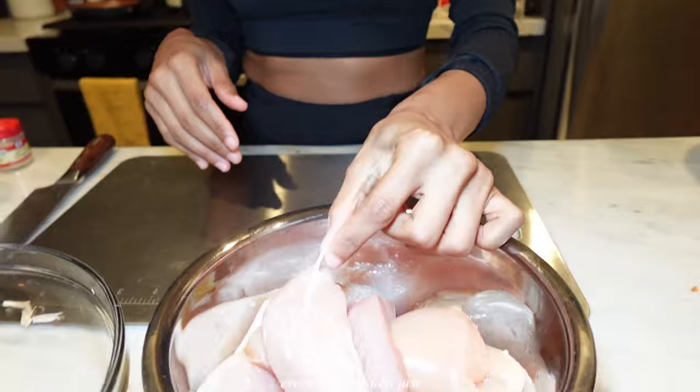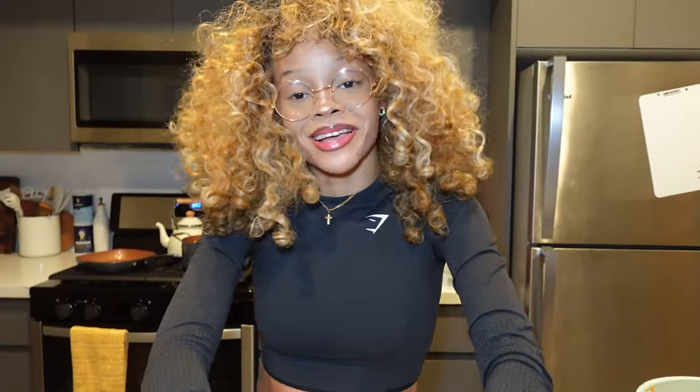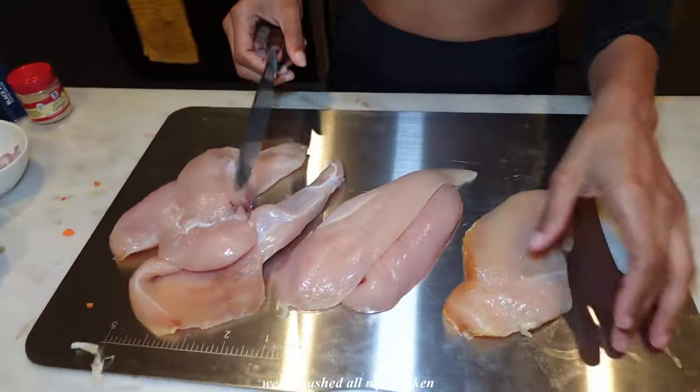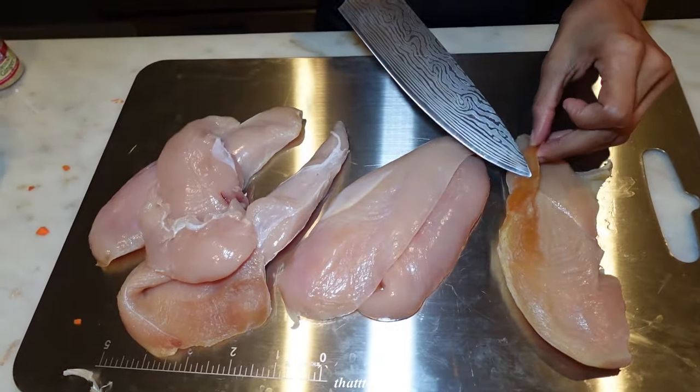Let me tell you something — I hate chicken. I hate touching it. Everything about it is just gross. I really try to limit as much contact as I can, but it tastes so damn good so I'm having to touch it every once in a while. I cleaned all my chicken, washed it all. Now I'm about to take off all that little nasty stuff — you see that? Gotta go.